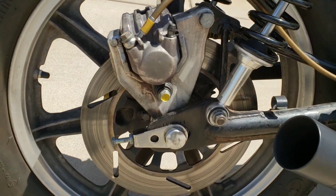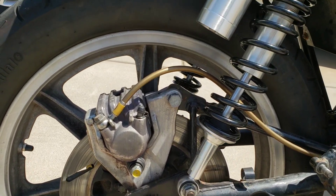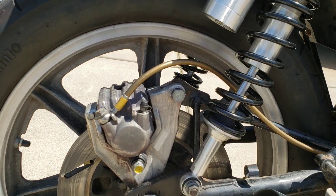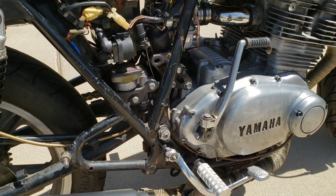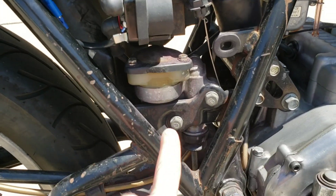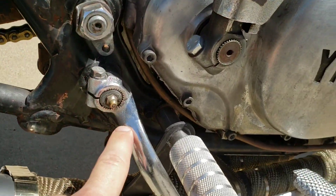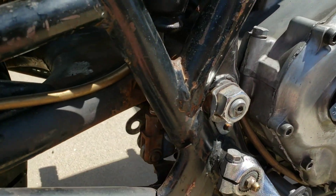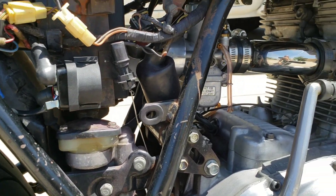I've got what I believe is an XJ Seca rear rotor, and that's the caliper that was on the bike, but with new pads, new discs, and a steel braided line. I do have a Ninja 650 rear master cylinder that I'm going to run in-line with the frame and put the remote reservoir up top, using the stock brake linkage. It'll be nice to have the upgraded master cylinder.